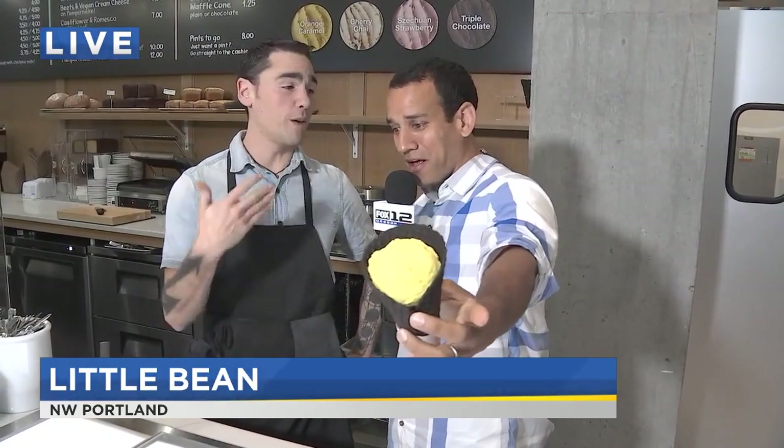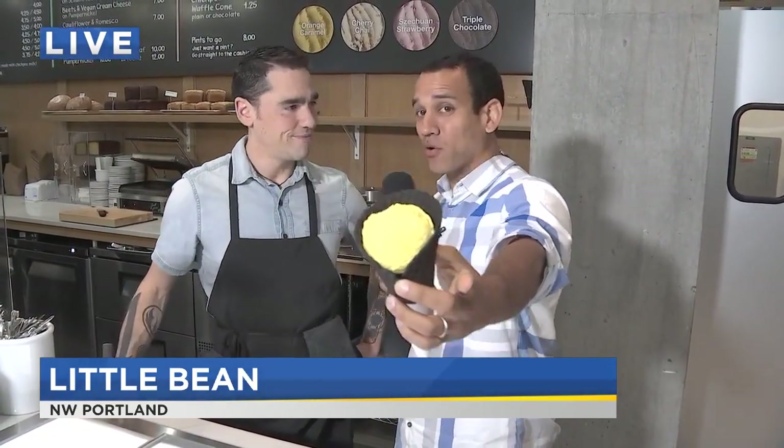They're open early — they open at 7 a.m., so people can come get their coffee. We have a full coffee shop set up, beautiful espresso, and chickpea milk in our coffee drinks as well. And their ice cream as well. We'll have a lot more coming up from Little Bean in just a bit. Back to you guys — I cannot wait to try it.